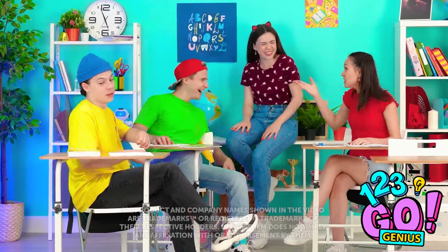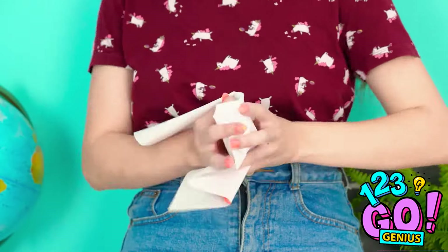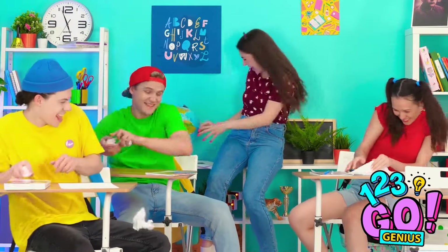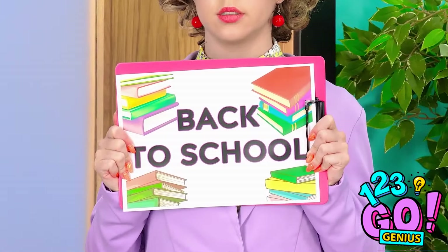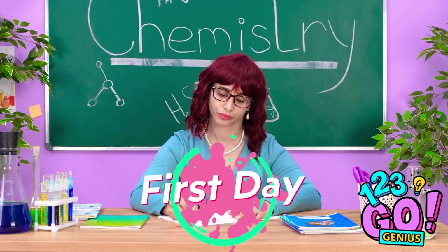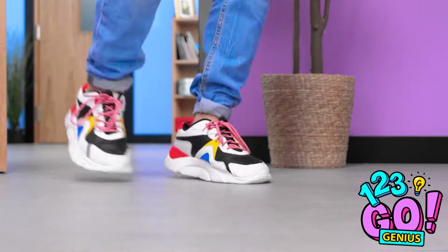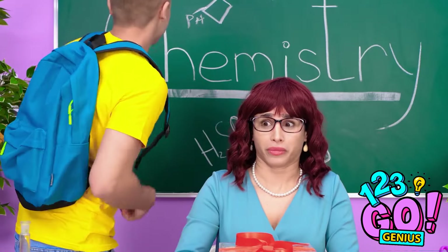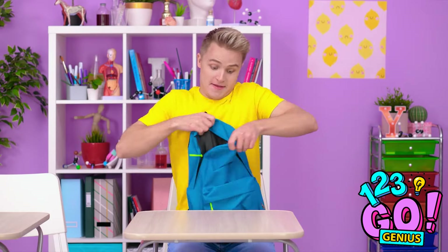Oh my gosh! That story is hilarious! You think I'm gonna let that stand? Paper fight! What? What is going on in here? An earthquake? It's coming closer! I'm so glad to be back in school! I missed you, chalkboard! Time to take my things out of my backpack! Textbook, notebook, pen! I'm ready to learn!